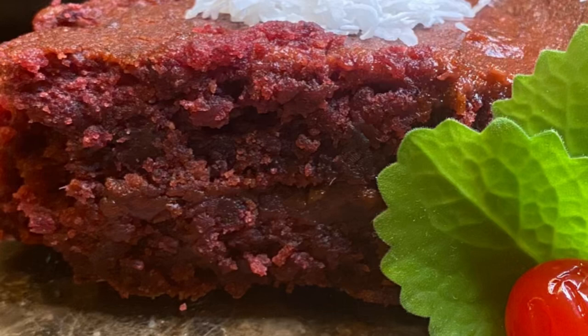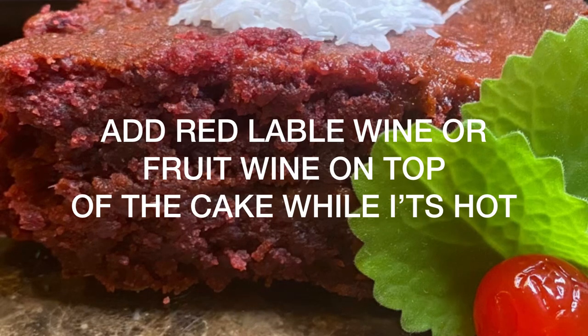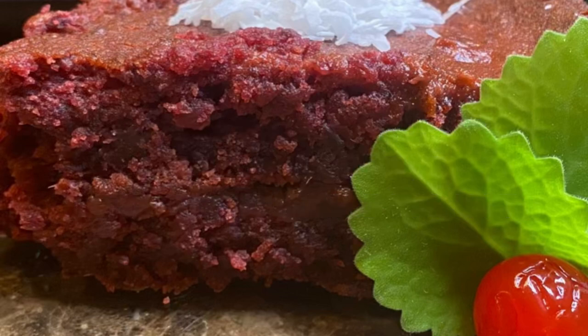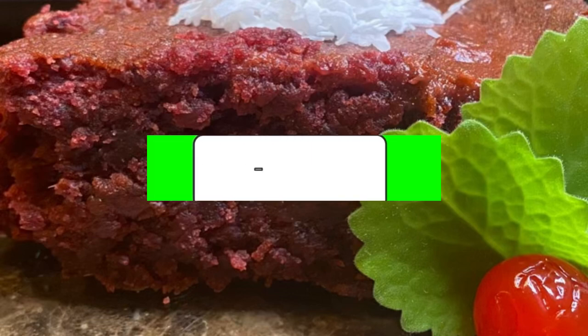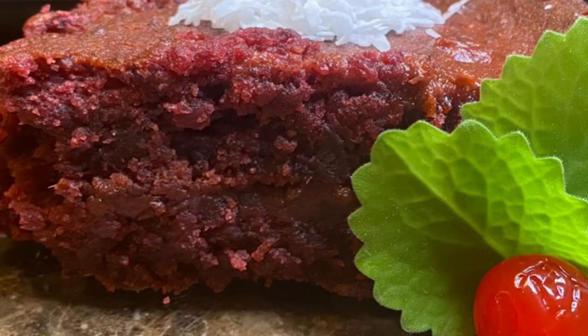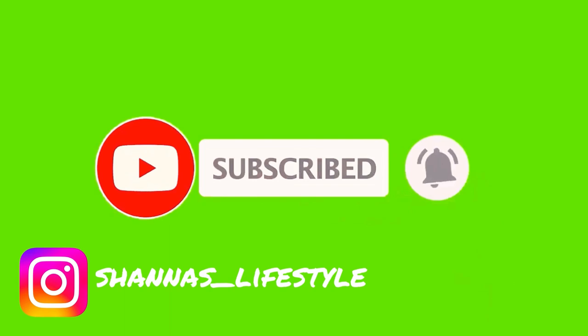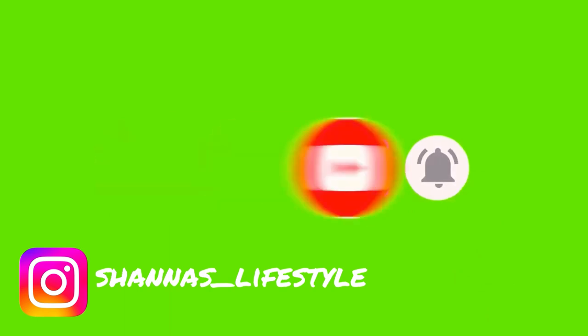Guys, the footage of the cake when it came out of the oven got deleted — something is wrong with my phone. Anyways, what I did when it was out of the oven: I poured red label wine on top of the cake while it was hot. I hope you enjoyed this video — the cake is delicious, guys, you need to try this recipe. It's delicious. Please remember to subscribe. Thank you.